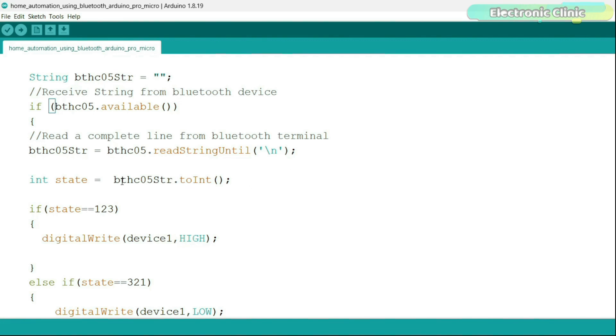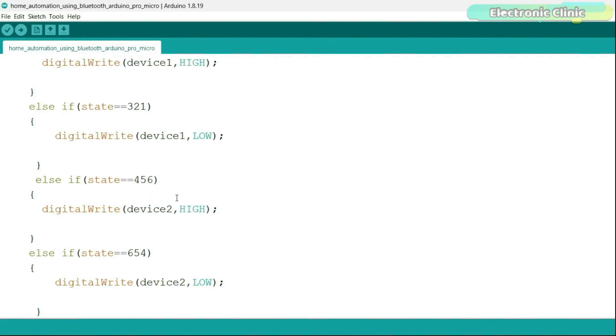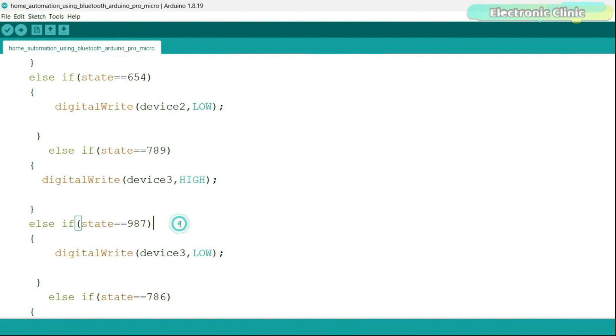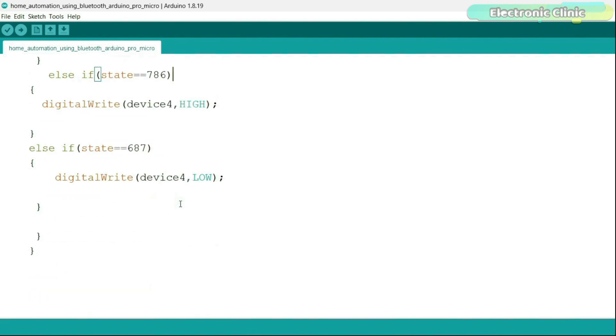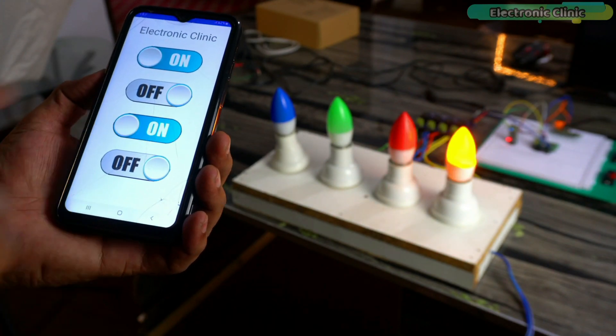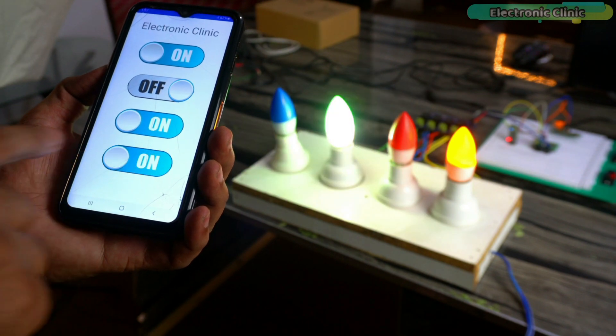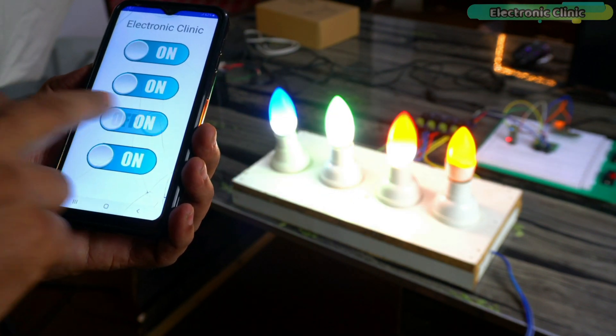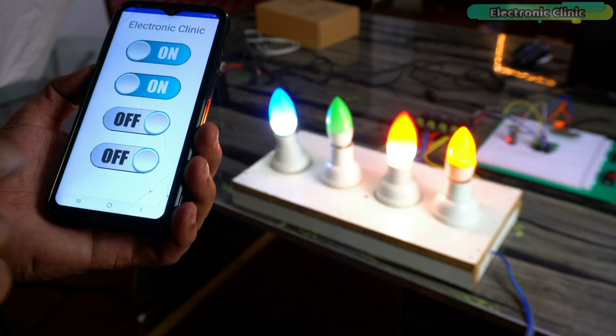From the Android application I am only sending numbers, and when these numbers are received by the Arduino they are stored as a string, so I convert them back into integers. Then there are IF conditions to check the numbers — each number is used to turn on or turn off a specific load. Support me on Patreon for more videos. I hope you liked today's episode — like and share this video with your friends. See you in the next episode and thanks for watching.